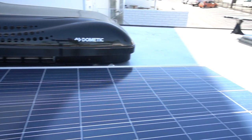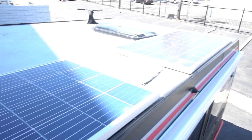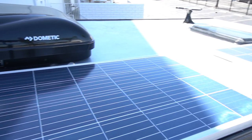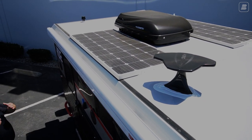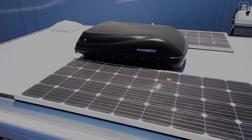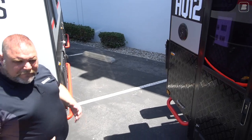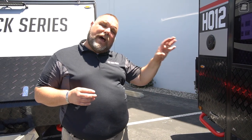Before we move to the back, let me point out our solar panels on the roof. Our HQ models have two solar panels, one on each side of the unit. The HQ12 has a little less roof space than the HQ19, but it has two solar panels — each 150 watts, for a total of 300 watts. These feed into a battery charge controller, which then charges the AGM batteries. Each AGM battery has about 100 amp-hours, and the charge controller will allow the batteries to charge as long as needed.